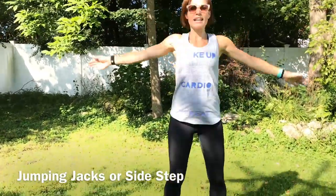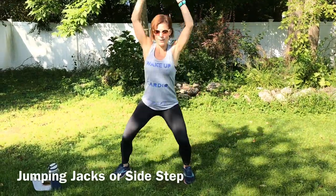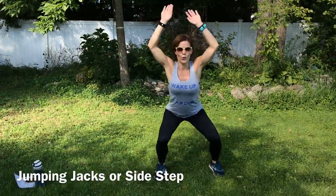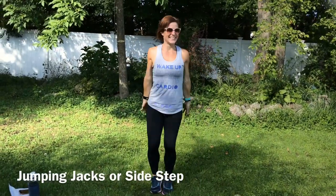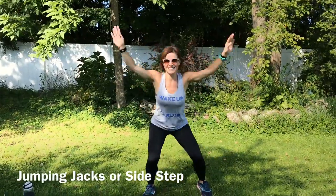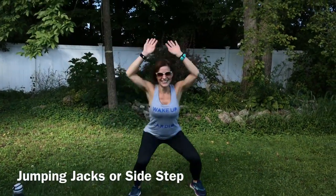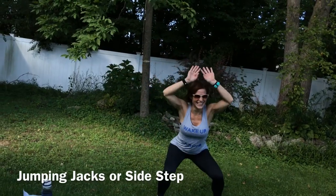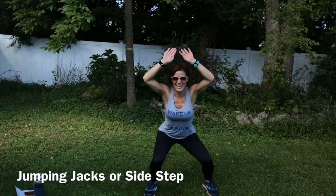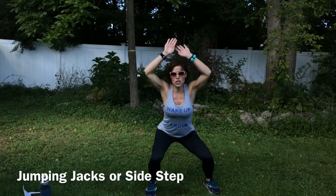Next, high impact version is jumping jacks. Lower impact is going to be a step out, so we'll step side in, side in. Your choice. Here we go. We're strong throughout the movement. My son found me in the background, so if you hear voices, that's what's going on. Keep going guys. Almost there. Two, one.